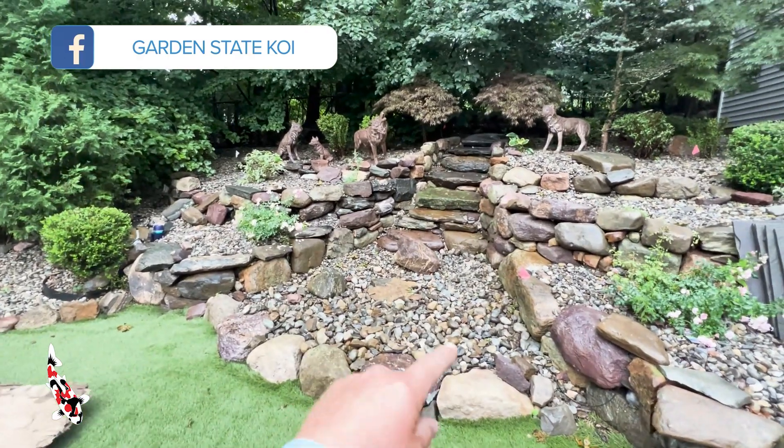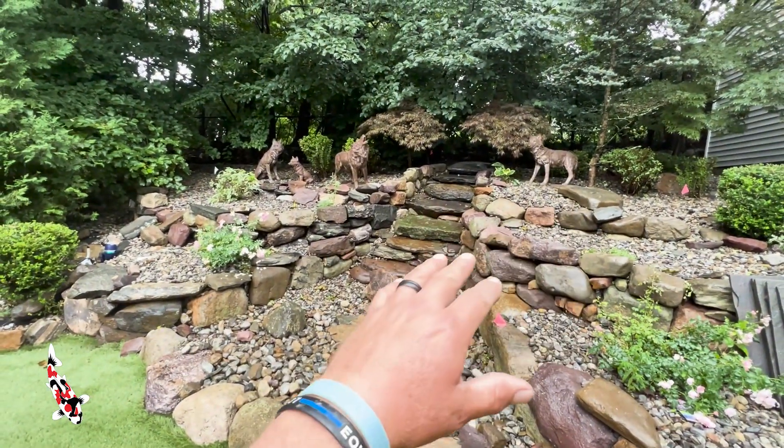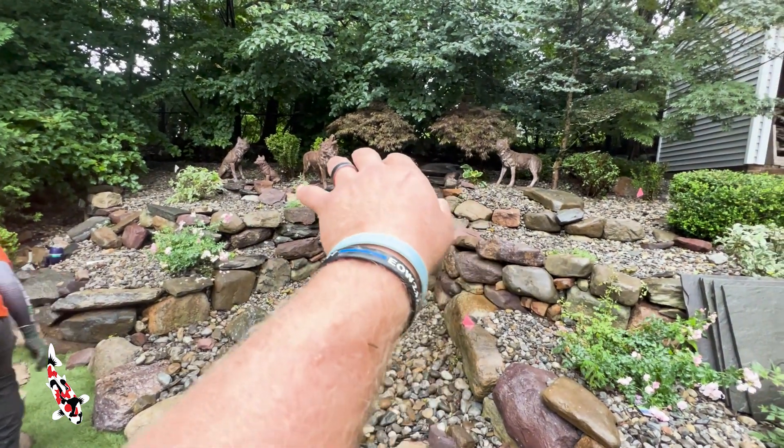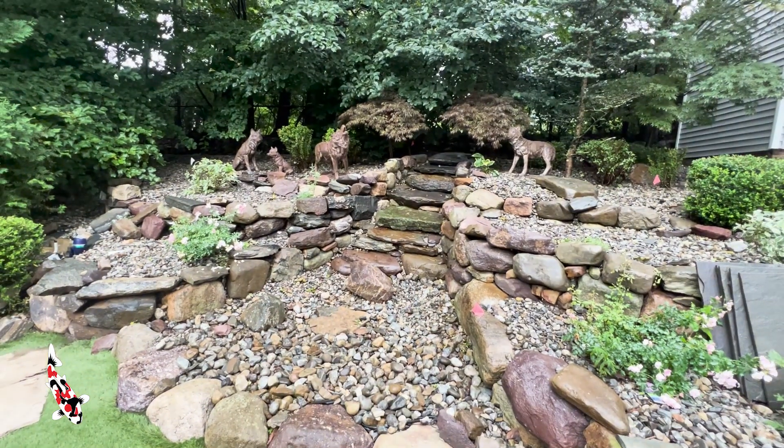We're going to start today by dismantling the basin here and all these rocks, tearing down that wall and this wall over here, and make it look like more of a natural stream coming out of the woods into the basin here.